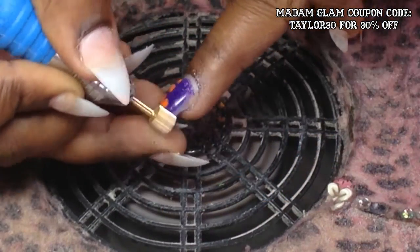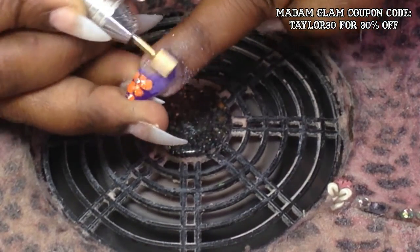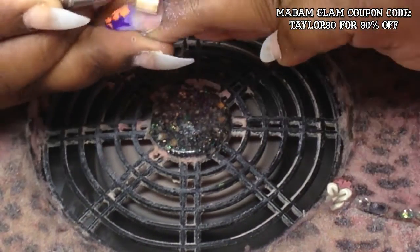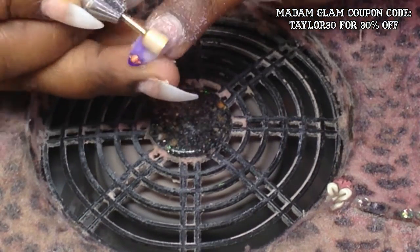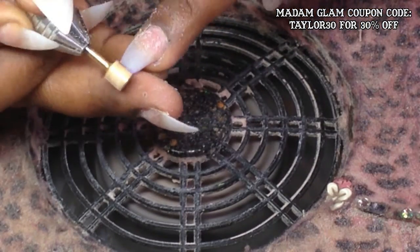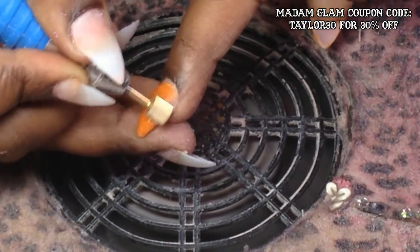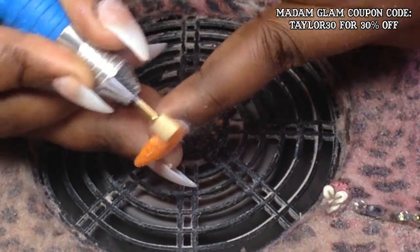Let's go in now and remove this old design. To do this today I'm using my two-week backfill carbide drill bit from 2dacusa.com. It is not a safety bit, so if you own one or you're looking to purchase one, I'll leave my link in the description box below along with the review I did for this particular drill bit so you guys can check it out before purchasing. Since it is not a safety bit, please be careful when going around the cuticle area.